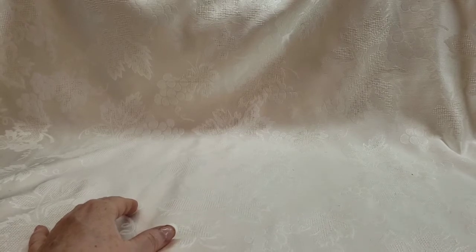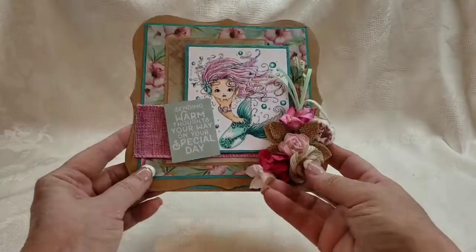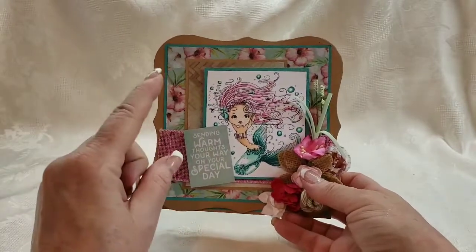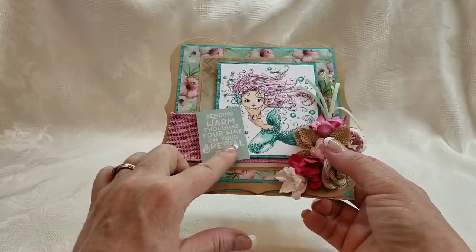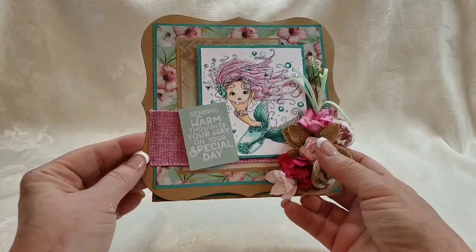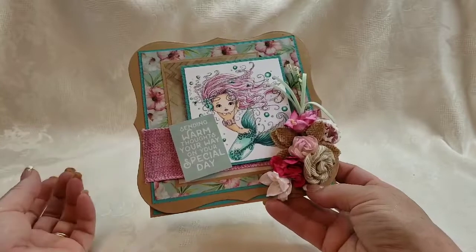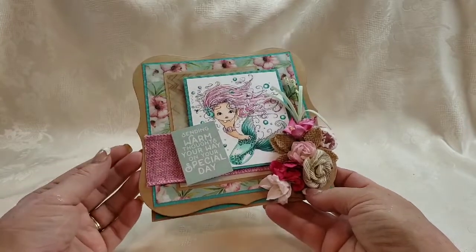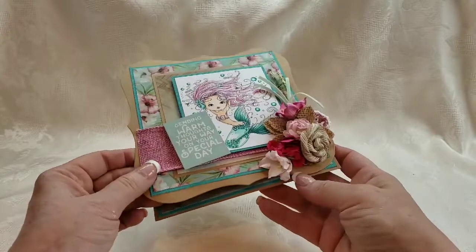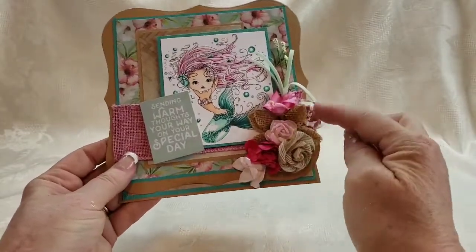Hey crafty people, this is the last video in this mermaid card series for this week. I have a lot more planned and coming up. So I have this beauty — these are Polka Doodles mermaids. This paper collection came with some sentiments; this one says 'Sending warm thoughts your way on your special day.' It could be used for any special day: birthday, graduation, anniversary, wedding day — if she loves mermaids.